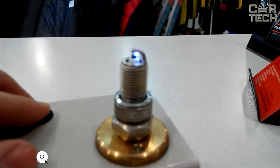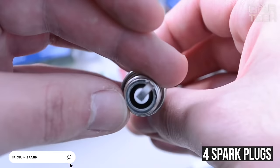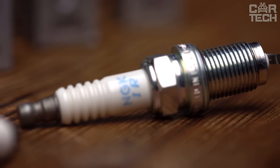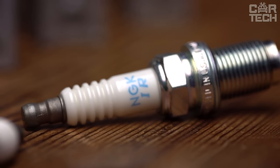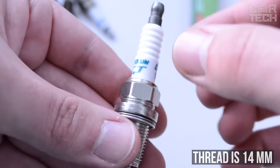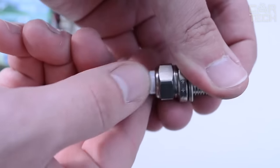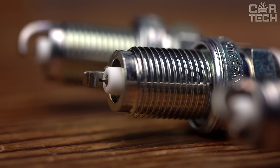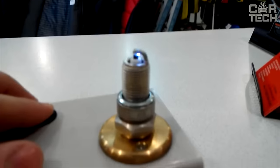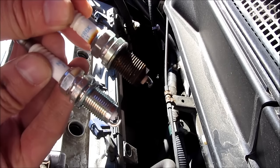Iridium spark plugs — the proposed set contains four spark plugs with a center electrode made of iridium wire with a diameter of 0.5 mm. The use of such material significantly increases the life of the plug. The thread diameter is 14 mm and the length of the threaded part is 19 mm. The ribbed surface of the insulator creates additional resistance to high voltage, preventing spark breakdown to the body. The metal housing has a high-quality nickel coating, which guarantees that the plug does not stick to the engine housing.